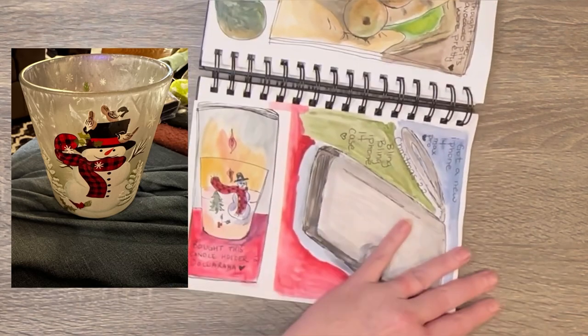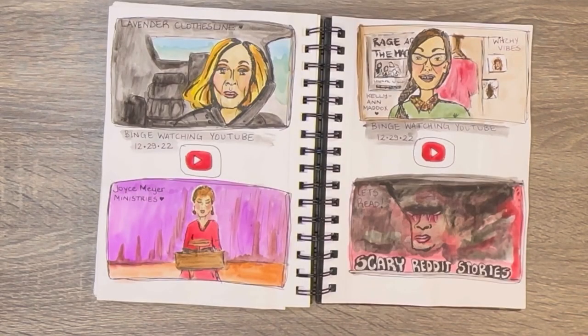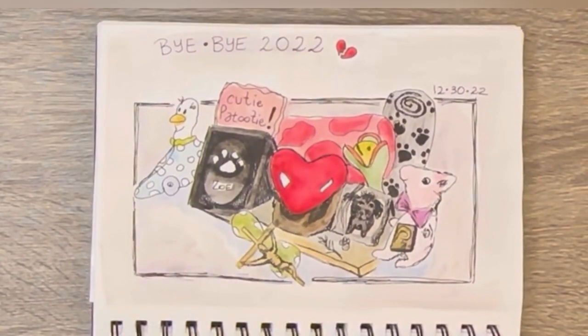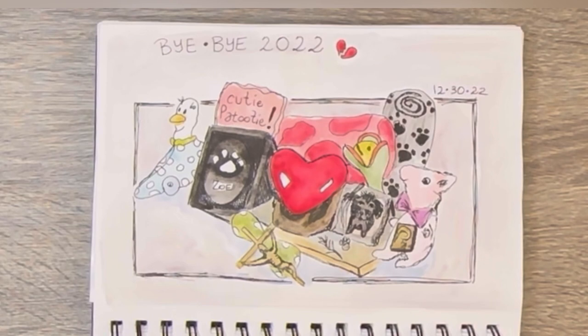And then this was a candle — I'm really into candles as of late. And then here are more channels I'm binge watching; again you'll have to pause it to see them. The bottom left she is like Joyce Meyer — she talks about God and stuff, I really like her. And then this is where we keep Zoe — she's still there, her ashes and stuff. She will stay there until we move. So anyway, here is journal number two — enjoy!